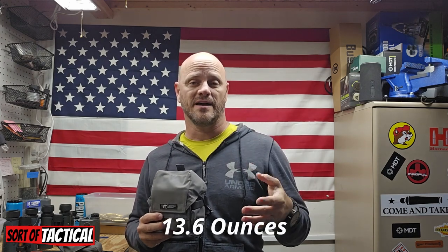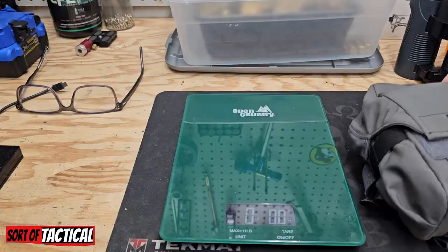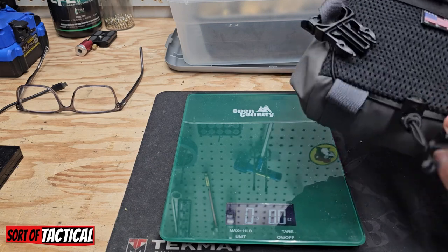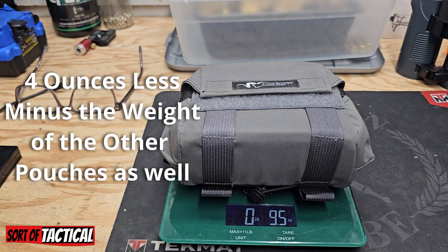This thing is crazy light, so I'm going to bring you over to the workbench. I'm going to weigh it, show you its features and all that good stuff and why I like it. I have not taken this on a hunt — I went on a day hike with it with my pack on. This thing is light. If I'm not mistaken, the Recon chest harness was like 13.8 ounces or something like that, but I'm going to show you the weight of this one. It is 9.5 ounces — not bad at all.